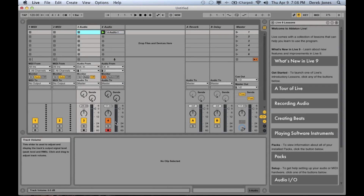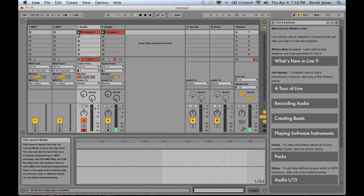We're ready to record the voice part. First we'll turn off the arming and monitoring on the guitar track, then we'll turn on the arming and the monitoring for the voice track, and then we'll hit record.